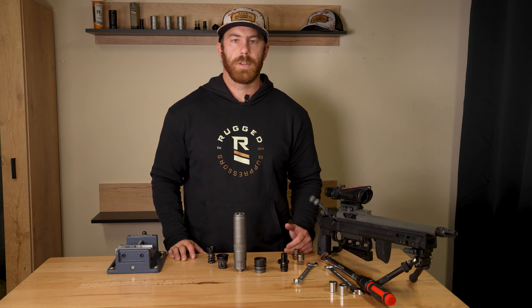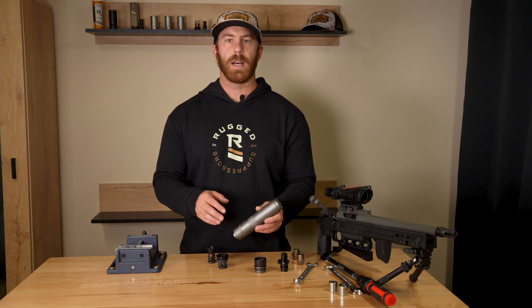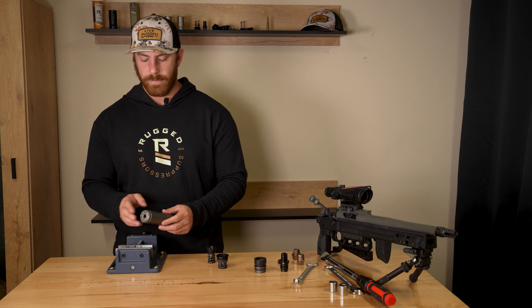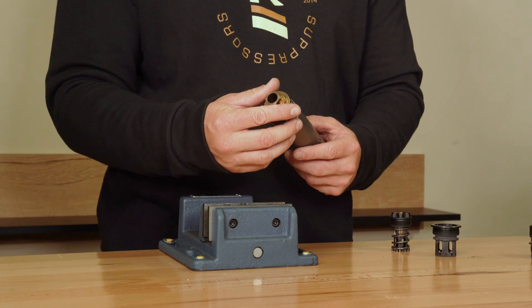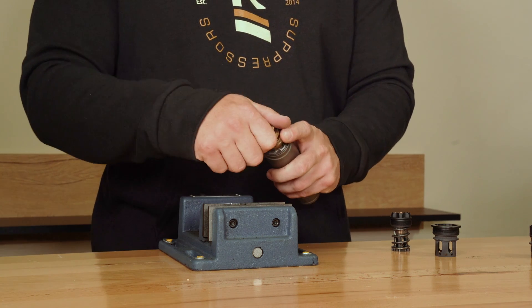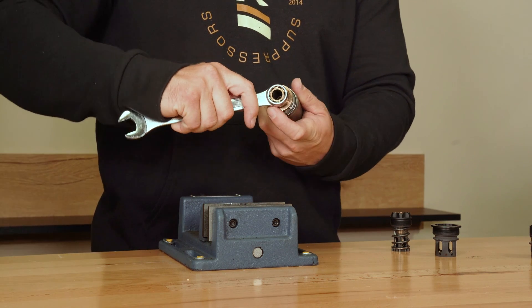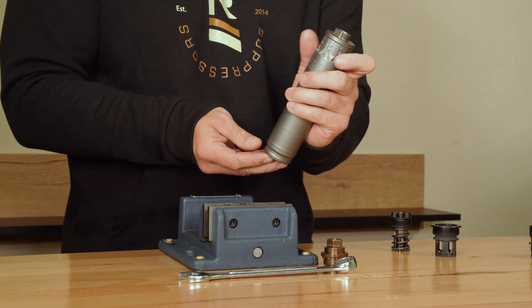Now we're going to go over how to use the different attachment methods with the Alaskan series — this is the Alaskan TI, but it'll also work with the Alaskan 360. First thing we're going to do is remove the front cap. Take your Rugged multi-tool — or you can use the standard Rugged front cap tool or the Totem front cap tool — take an 11/16 wrench, loosen it, and once it's loose you can just loosen it with your fingers.